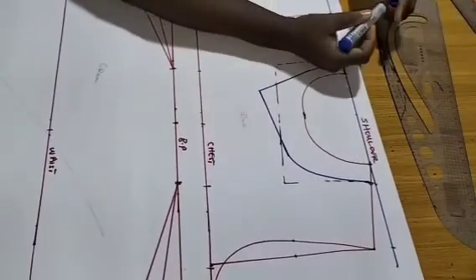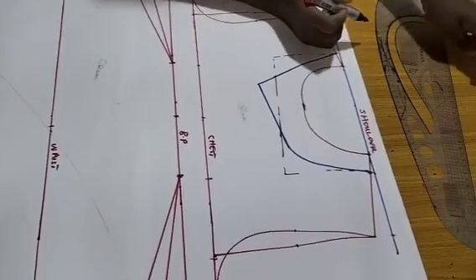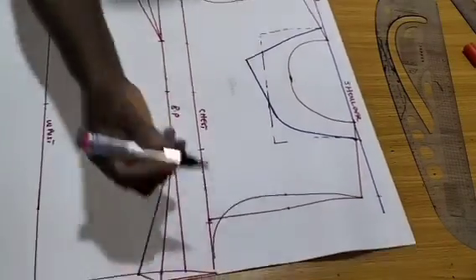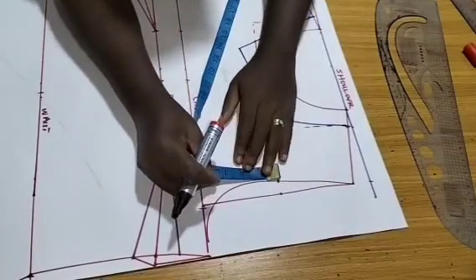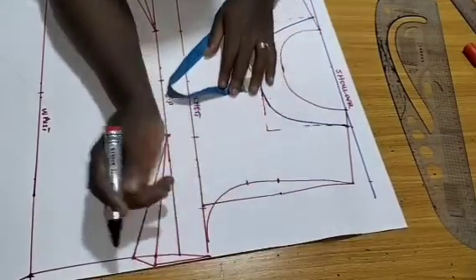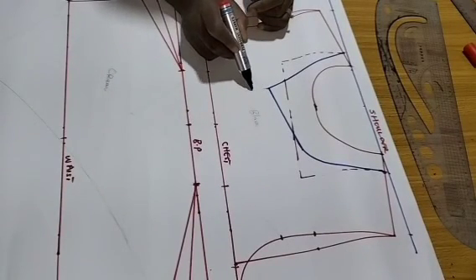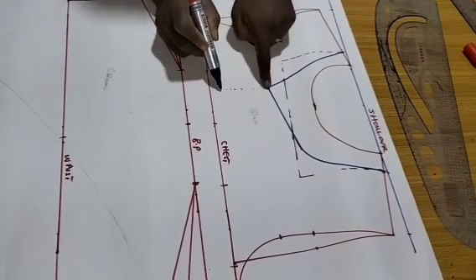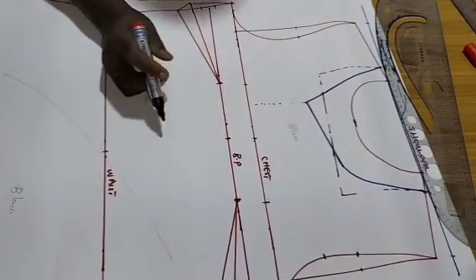To pattern the dress, from the mid-armhole I'll come down by one and a half, create my mark, then I'll follow this line using my description to follow the pointed edge of the neckline.